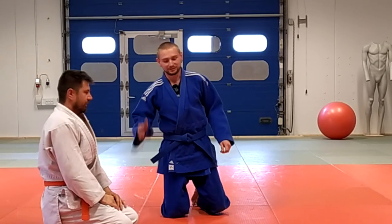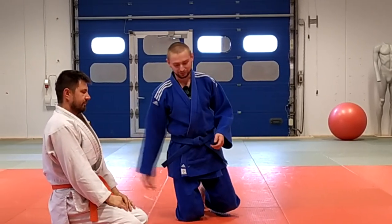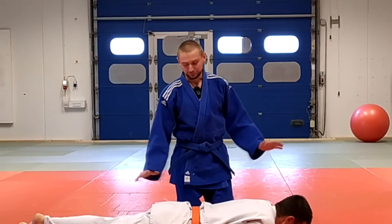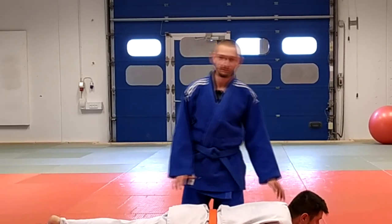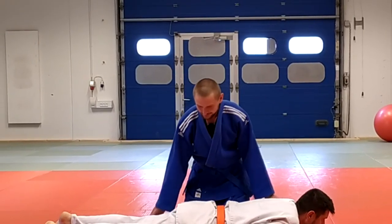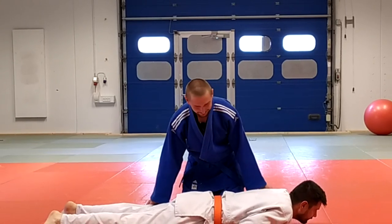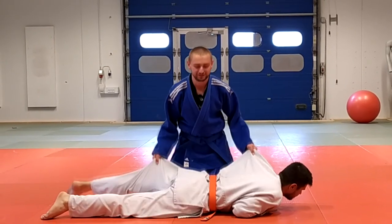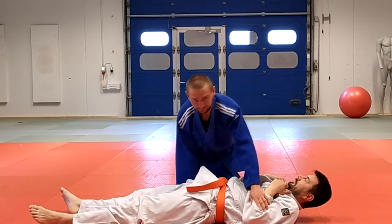The second technique is when your partner or opponent is laying on their stomach. This is a really easy turnover, but many people know the defense. The basic version: you grab the same way and just flip — but many people know this one.